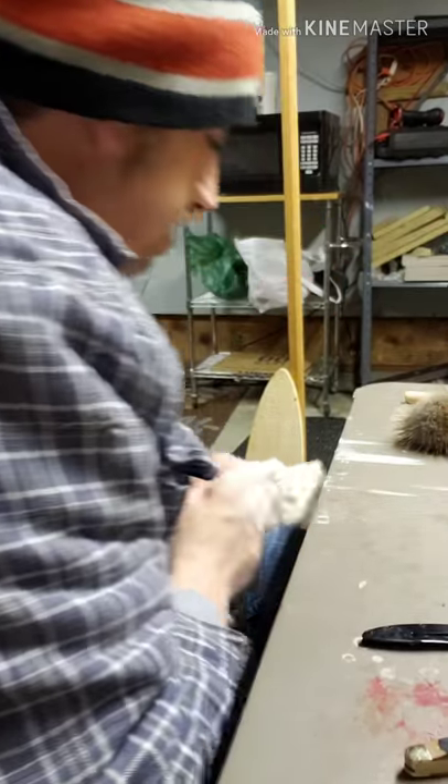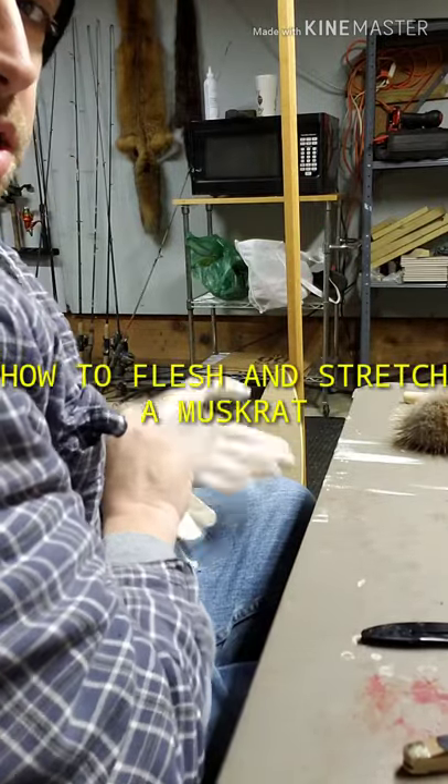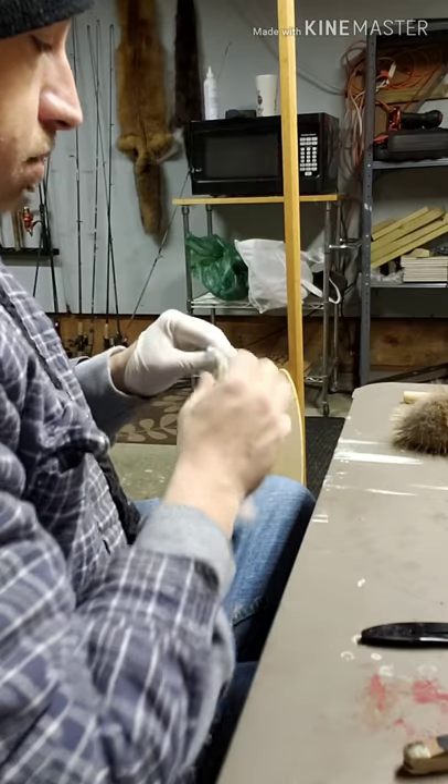Sup guys, so this is — let me get my gloves on here — this is flushing and boarding a muskrat.